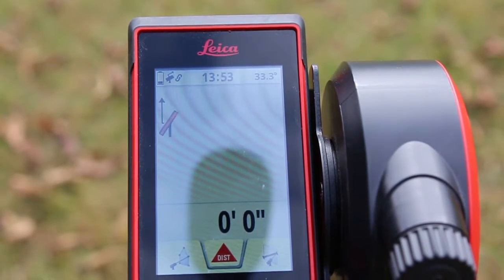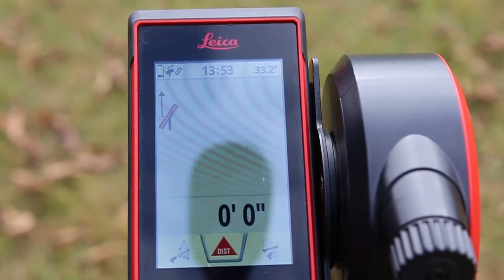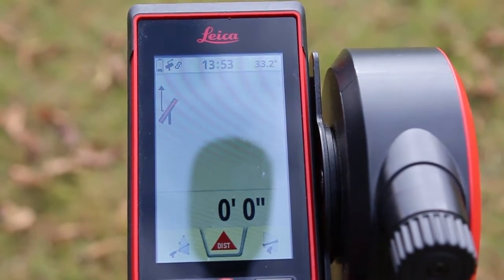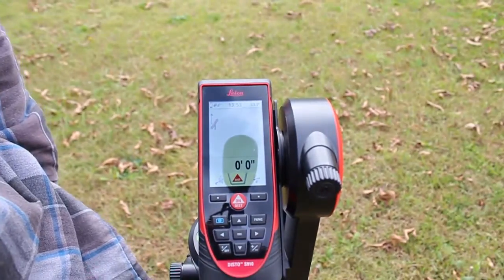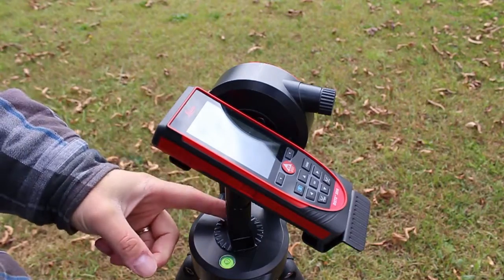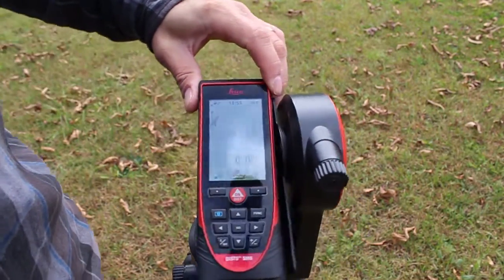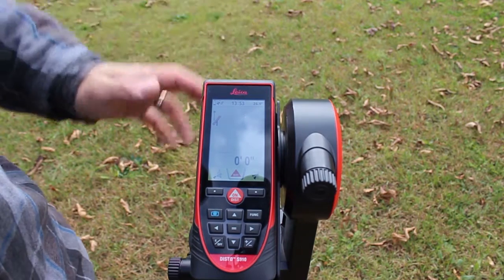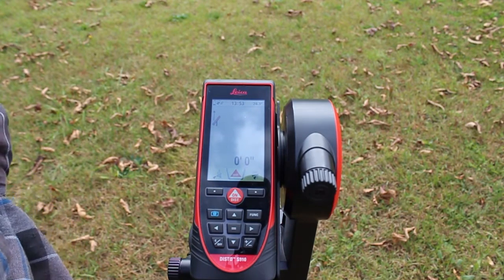Hi, this is Adam with AdvancedDimensions.com. Today we're showcasing the S910's ability to take point-to-point measurements. Because it has a shaft that comes down and mounts to a tripod, we're able to take horizontal and vertical angles, and it's able to do all the trigonometry to calculate point-to-point measurements.